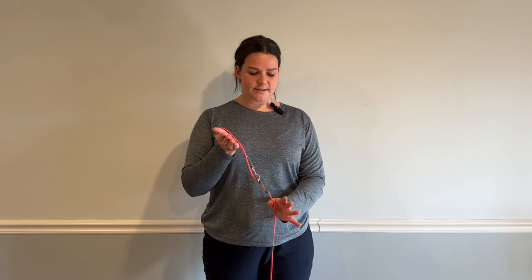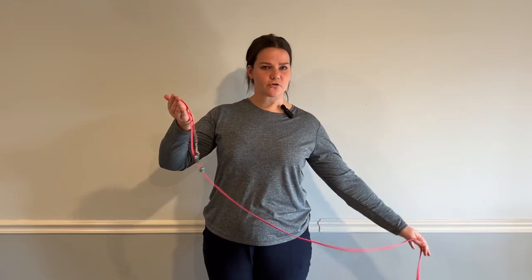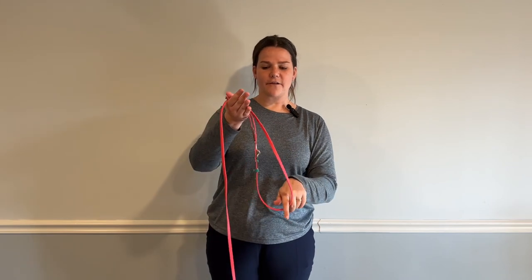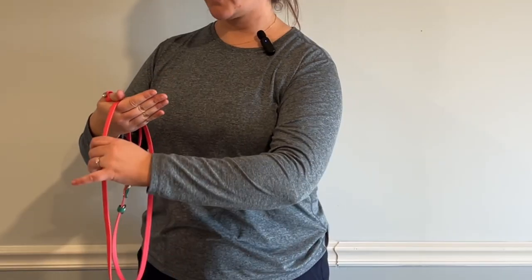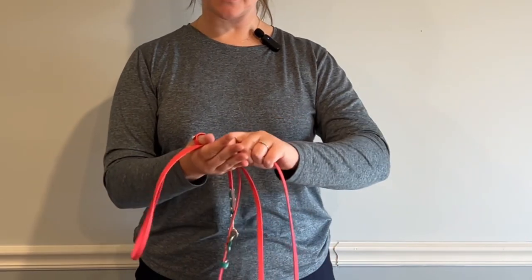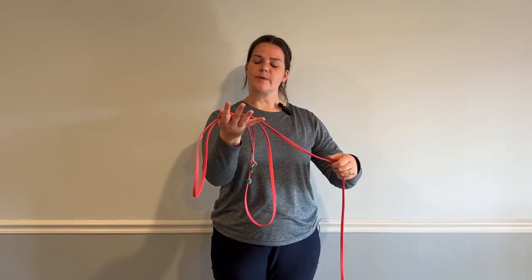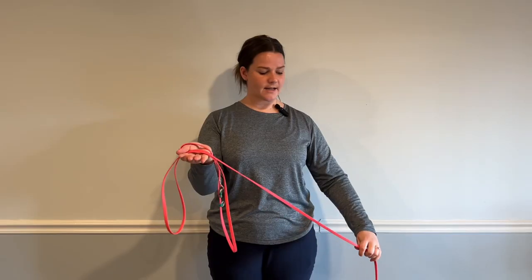Our leash loop is looped over our thumb — this is our starting point. Open your hand back up with an open palm, because what we're going to do next is grab half of an arm's length of leash. Grab half and fold it into your hand like this — it creates half of a figure eight. Then practice it on the other side: grab half an arm's length and fold it in. Now with one or two loops you have your figure eight, because you went one direction, folded it in, then went the other direction and folded it in.